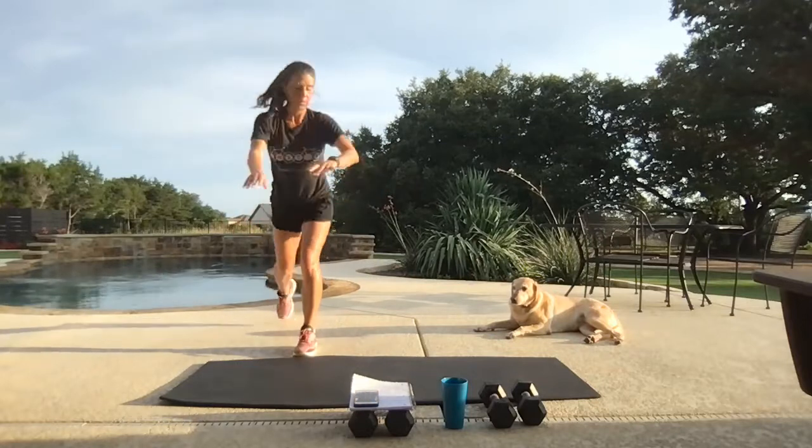Grab a little heavier weight — getting ready for that squat thrust. Let's go — push it back, we're going to swing to the sky. Digging way underneath.